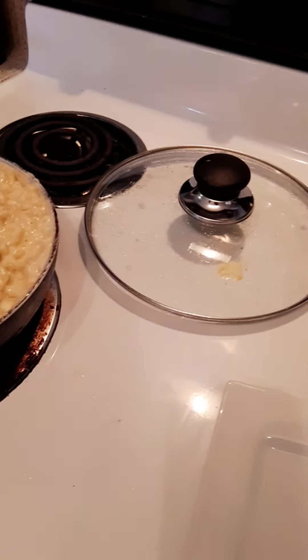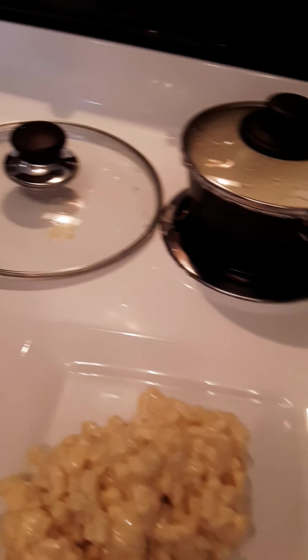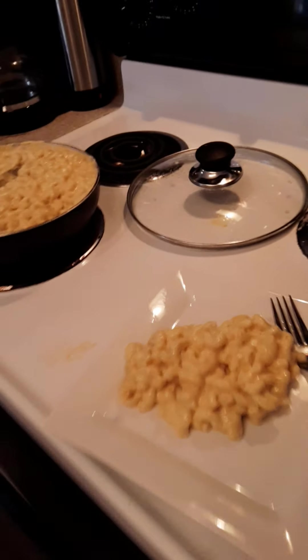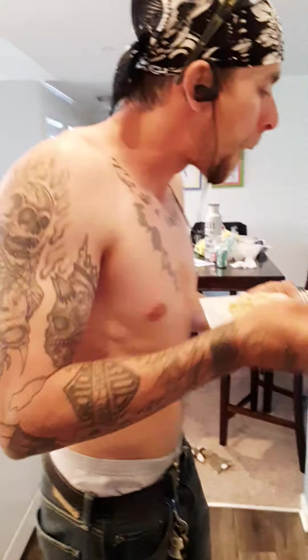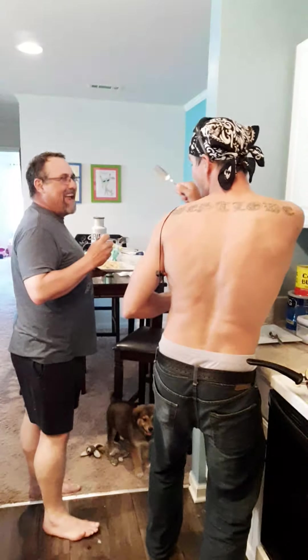My son is so tickled at my husband. Wesley, now you be honest — if it's not good, you tell it. I know my son has loved macaroni and cheese since he was a little boy, and I have worked so hard on finding the best recipe. Kenny, be honest, how is it? Oh, is it terrible? It's terrible! Oh, it's terrible? Okay, it's terrible!